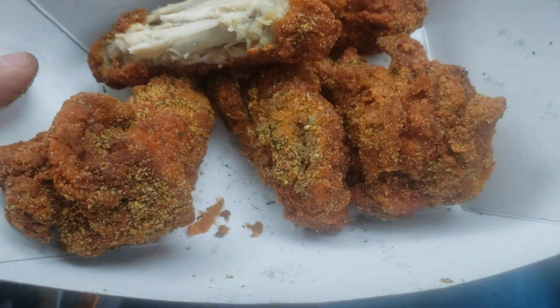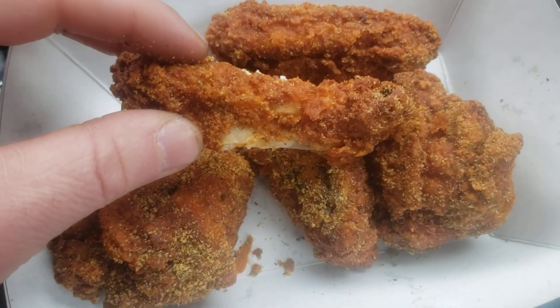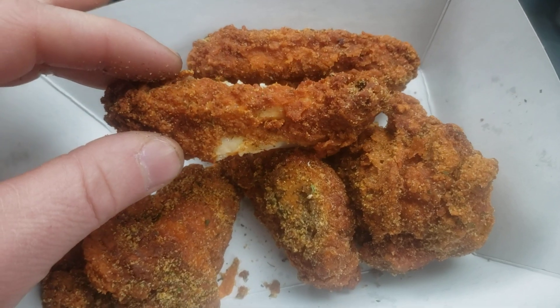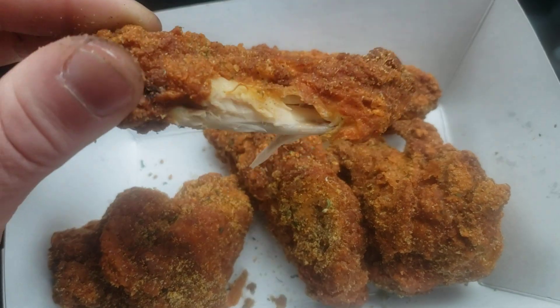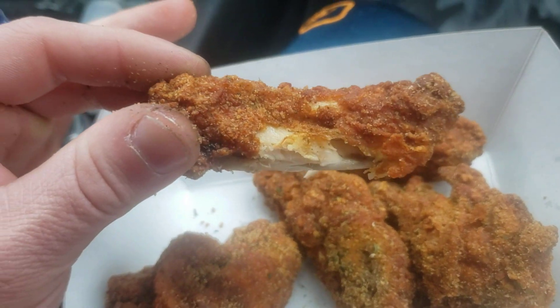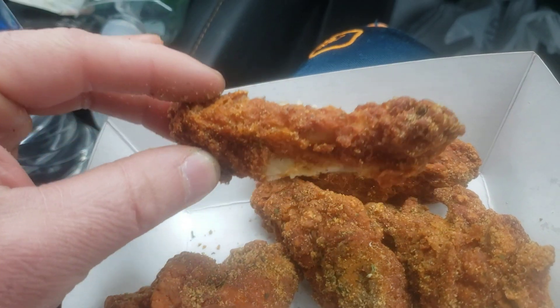Usually I'm not much for Pilot wings, but the way they did these was damn good. Extra crispy. The garlic — they loaded it on there, the garlic rub and everything. I'm going to have to give this a 10 out of 10. I don't really give things 10 out of 10 much. All right guys, try them out.